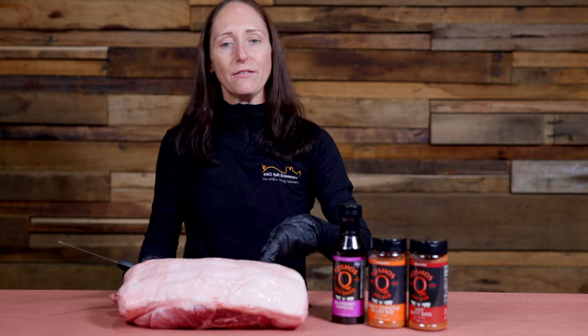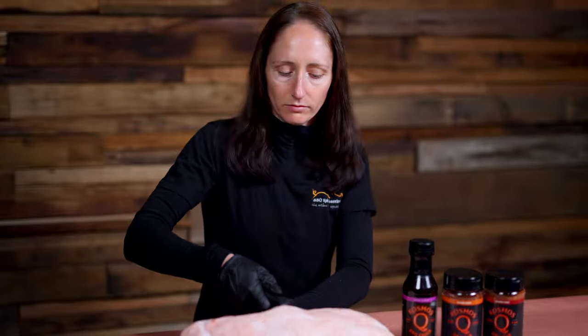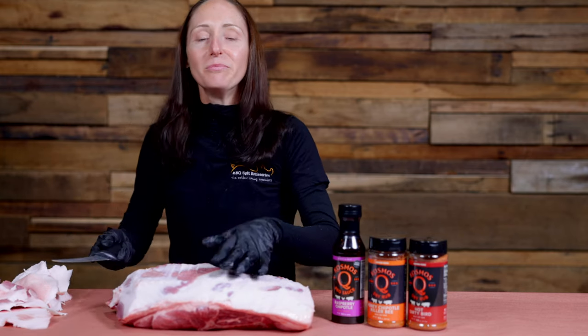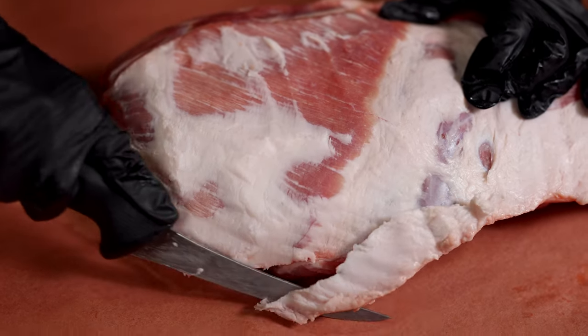The first step in prepping this pork shoulder is to trim off all of this hard fat. Now we don't want to remove all of the fat — fat after all means flavour, and leaving a bit of fat on there also helps keep the meat nice and moist.